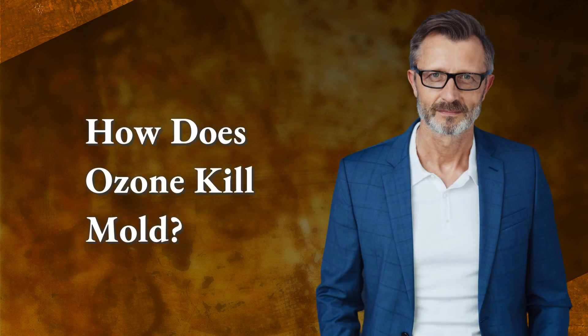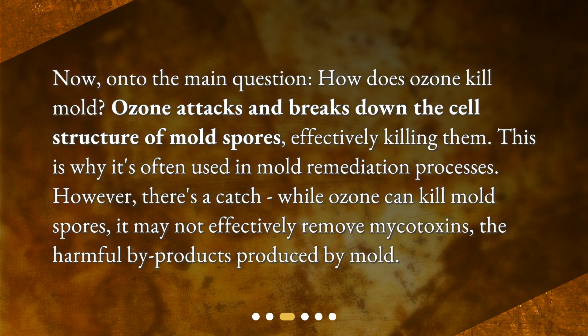How does ozone kill mold? Ozone attacks and breaks down the cell structure of mold spores, effectively killing them. This is why it's often used in mold remediation processes. However, there's a catch. While ozone can kill mold spores, it may not effectively remove mycotoxins — the harmful byproducts produced by mold.